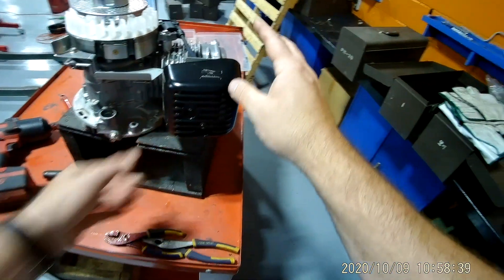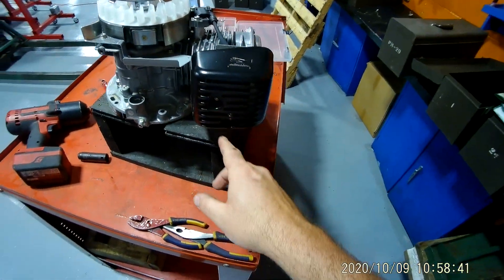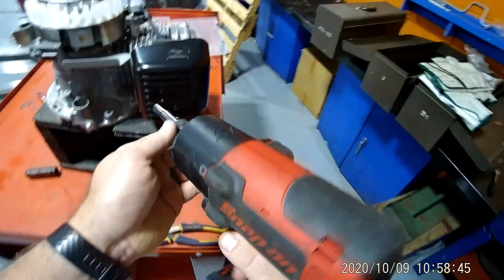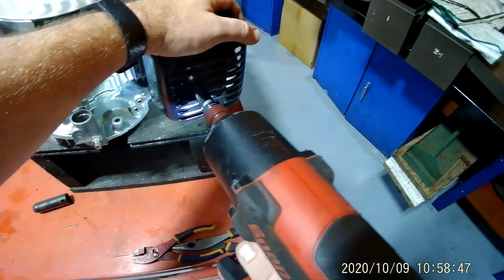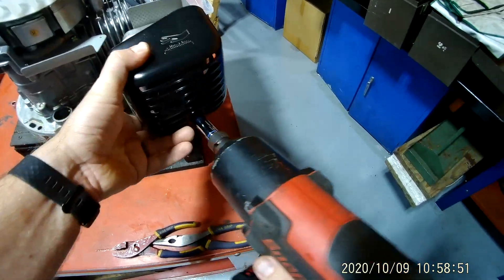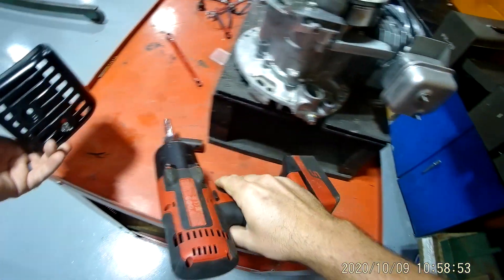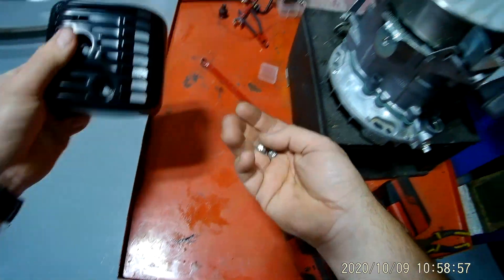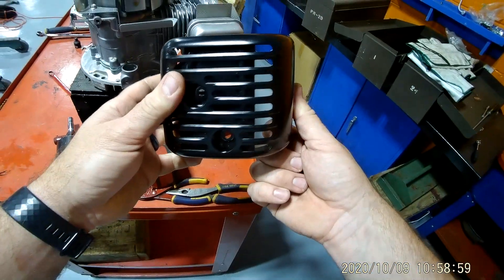This is video number three. We're going to try to remove the exhaust now. First, we've got to get the shield out of the way. I've got two bolts in here, so let's take these off and see what happens. Okay, exhaust shield is off.